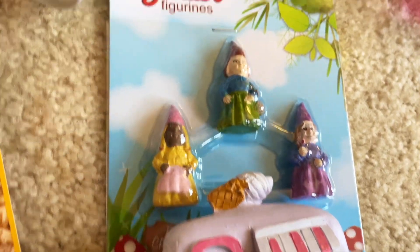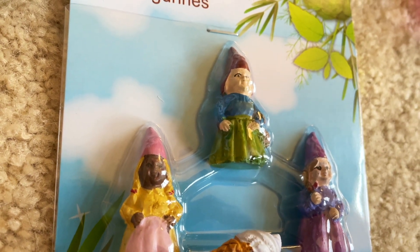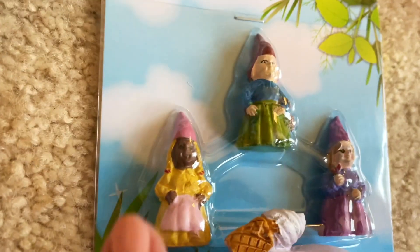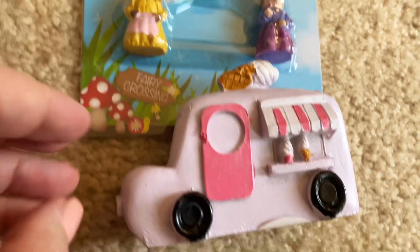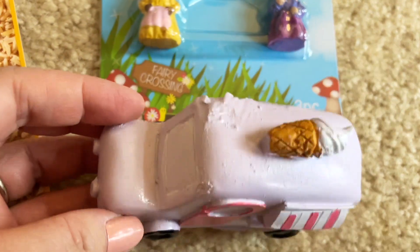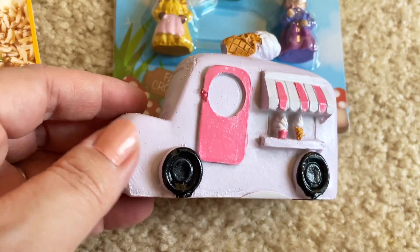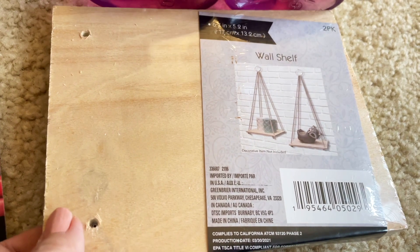A couple of things for the fairy garden: my daughter found these adorable fairies — they look like fairy godmothers, and I like that one of them looks maybe African American too, which is cool. She also found this ice cream truck for the fairy garden — how stinking cute!